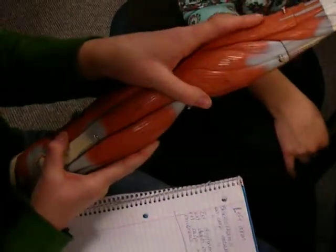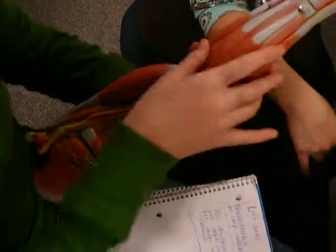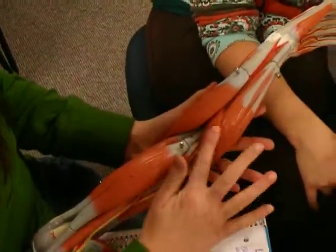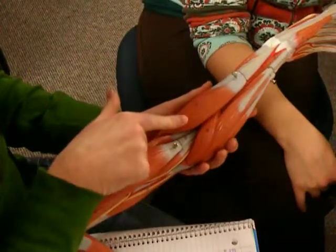We're going to do the superficial extensor muscles. I just want to get oriented here. Looking here, these are all flexors from here. We're going to start here.